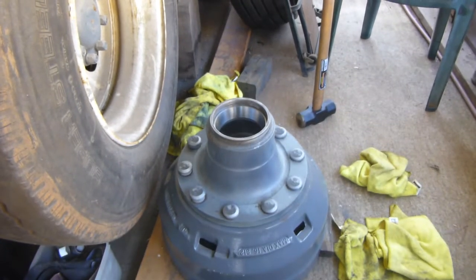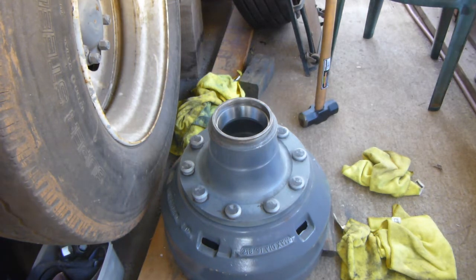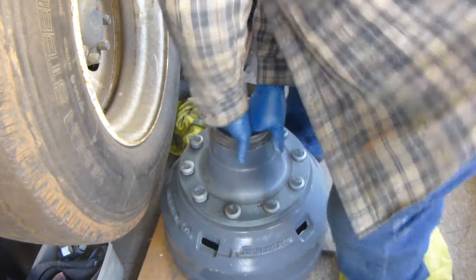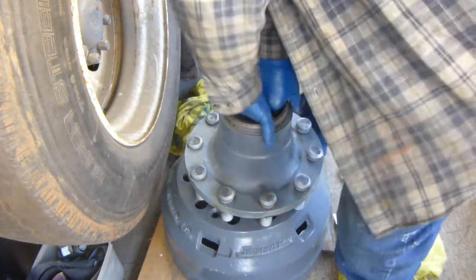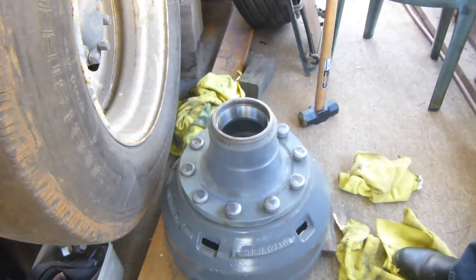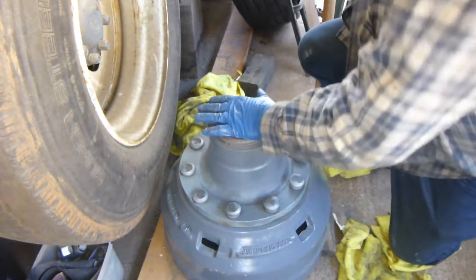I'm not sure if this was recording when I was pounding in those studs — this is the quicker way to do it. I hope you can see what I was doing here. I did choose to drive them in with the eight pound hammer; it don't take very long to do it.